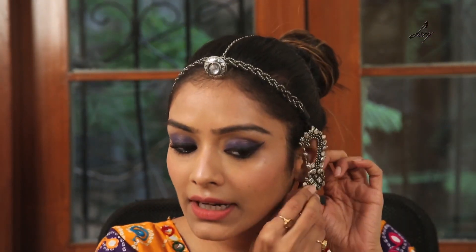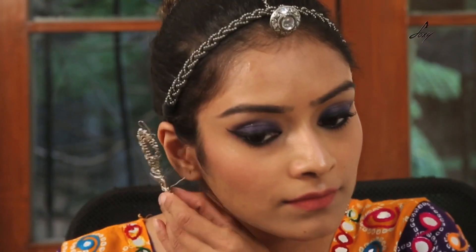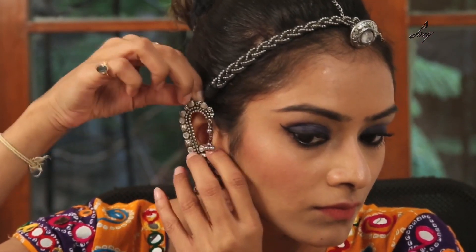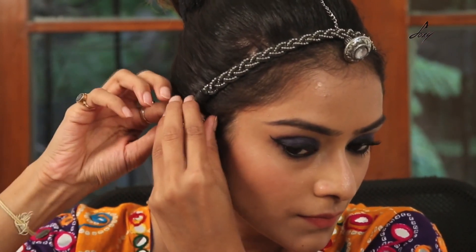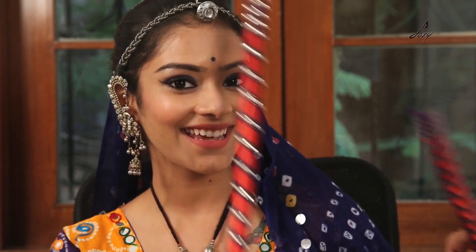I am going to wear some jewellery. So guys, this is my complete look — I hope you liked it! Do try it and let me know in the comment section below. Let me know if you have any more Navratri tips, and Happy Navratri guys! Bye.